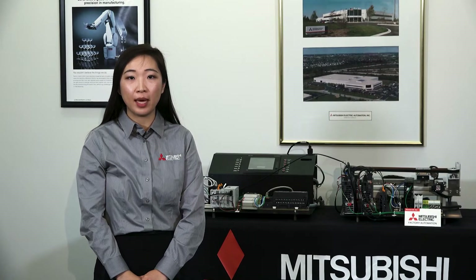Good afternoon and welcome everyone. Thank you for joining this session hosted by Mitsubishi Electric Automation. My name is Elaine Wang, and I'm a senior product marketing engineer at Mitsubishi Electric for servo and motion products.